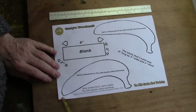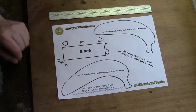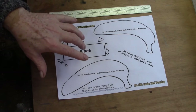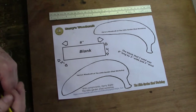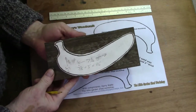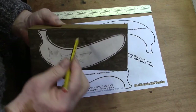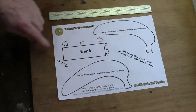I started off with a template — a banana shape. There's loads of these on the internet. I actually got this one from a kid's colouring book; I thought it was the best shape I could find. So I started with a template and a wooden blank. This blank is three inches wide by two inches thick by eight inches long — eight by three by two, that's the blank.